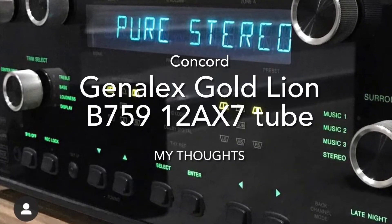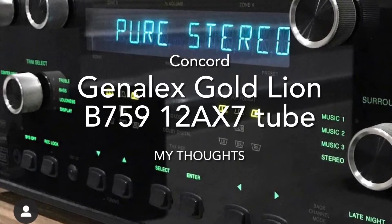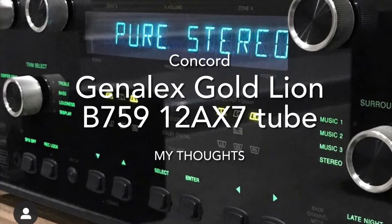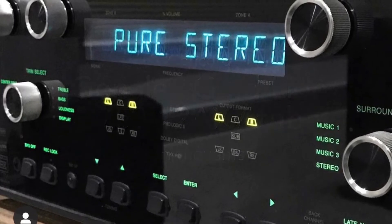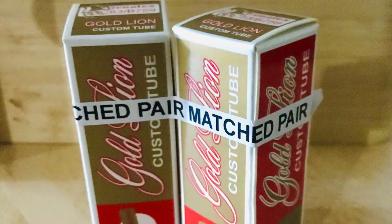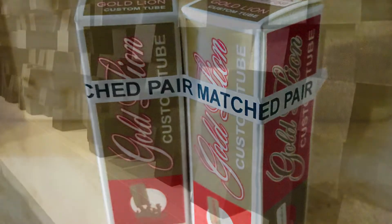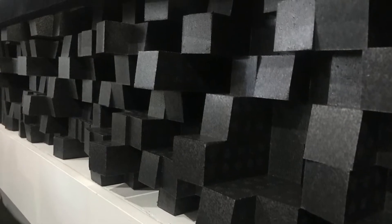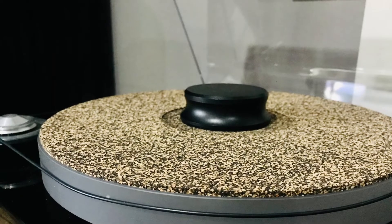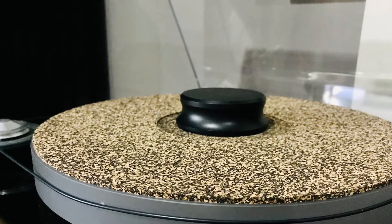Hi, Concord here. So today I'm going to give you my thoughts on the Genelec Gold Lion B759-12AX7 tube. But before I do, I just want to mention the following: my room acoustics and hi-fi equipment will be different to yours, so the sound may differ a little, and sound is a subjective and personal thing.